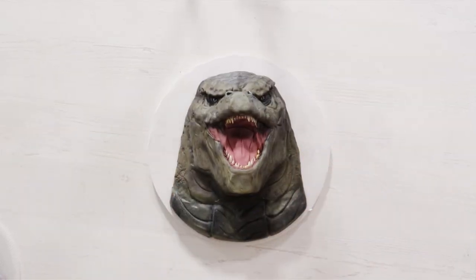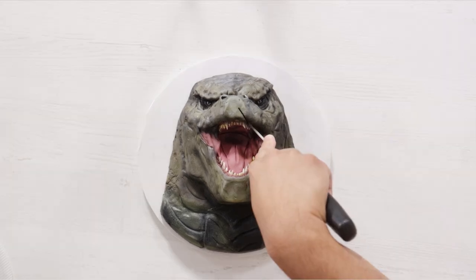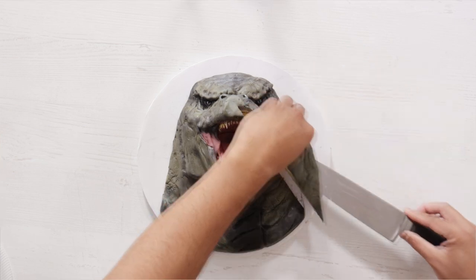After I added all of the shadow to the cake, voila — my 10-hour Godzilla cake was complete. What do you think? Do you love it as much as I do? Because I think this guy looks pretty terrifying.